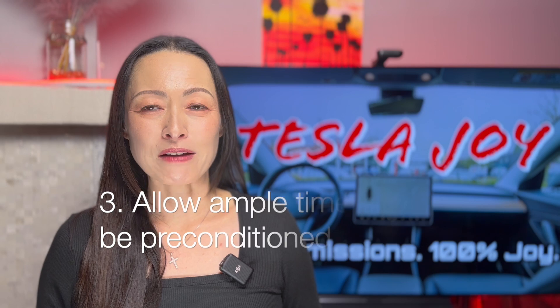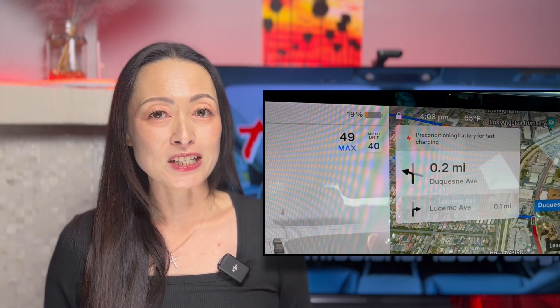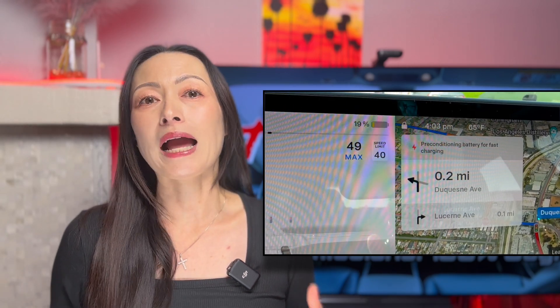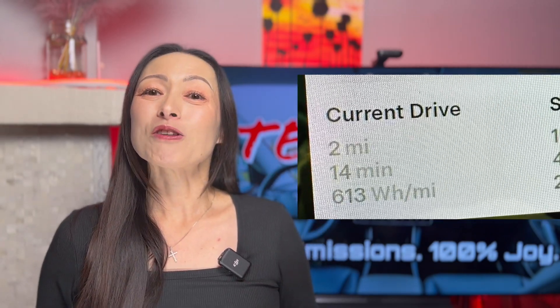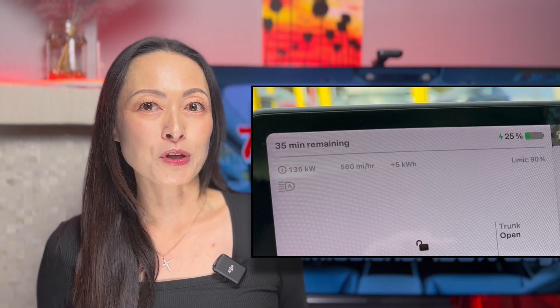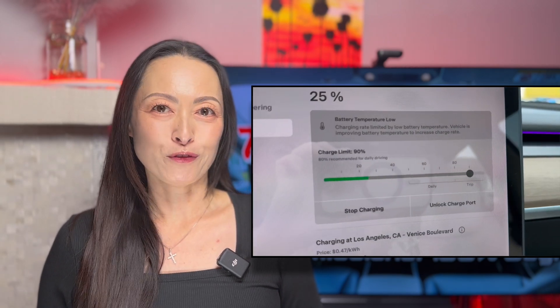Number three, even if you use the on-screen navigation to go to a supercharger, it still takes a while for your battery to be fully preconditioned. As you can see from this charging session, although my car said it was preconditioning my battery at 19% while I was on my way to a supercharger, it was still not fully preconditioned because I only drove two miles to the supercharger. While charging, my car told me that my battery temperature was still low and my charging speed was therefore limited.